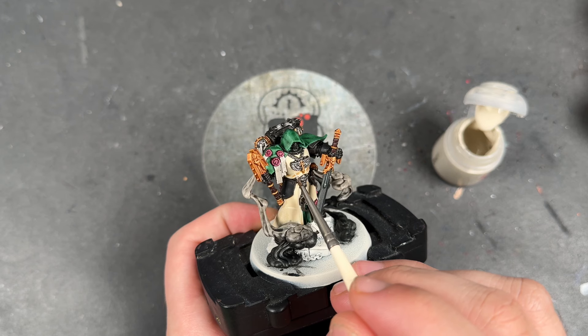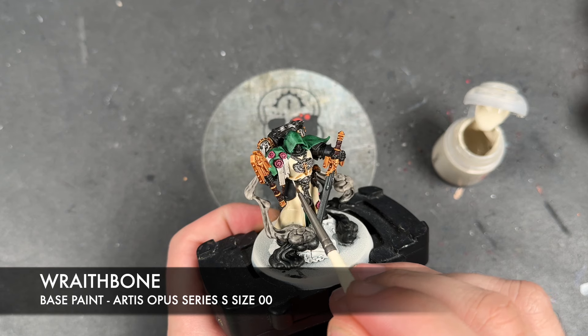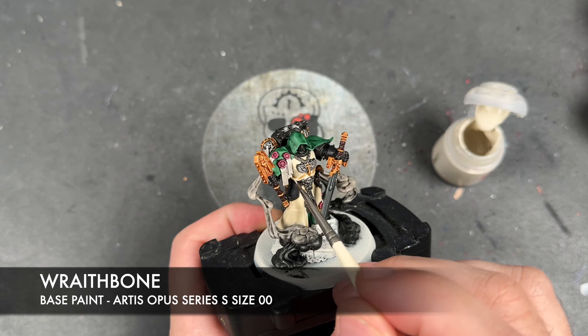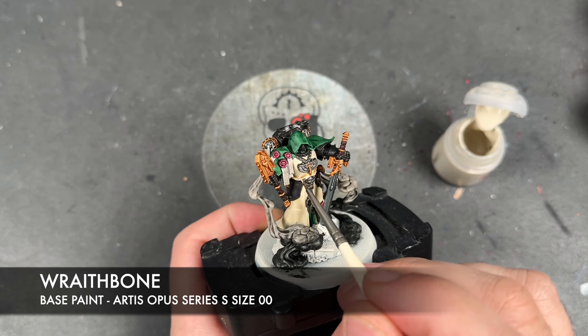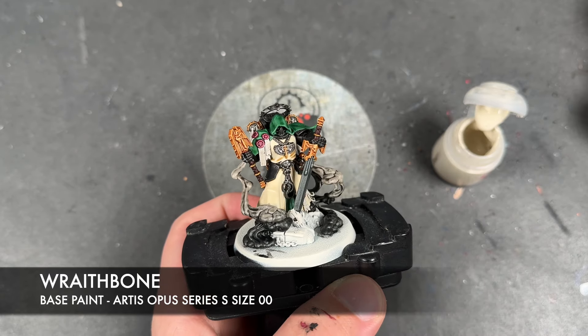The colour we're going to be using to highlight the robe is Wraithbone. It's going to just provide a really nice little soft, supple highlight to the tops of the cloth — like that, as you can see.